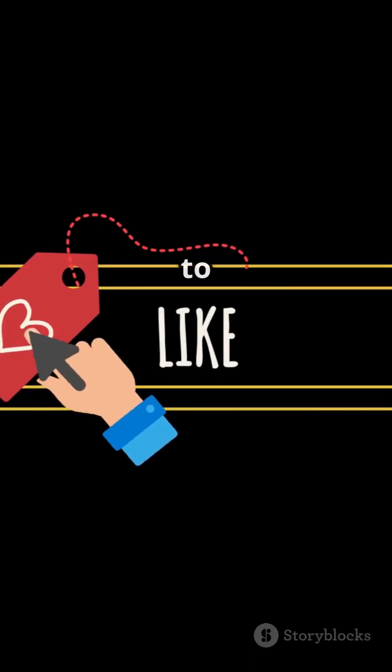If this video helped you, don't forget to like, share, and subscribe to Darstar Fix. See you in the next fix. Until then, keep fixing.